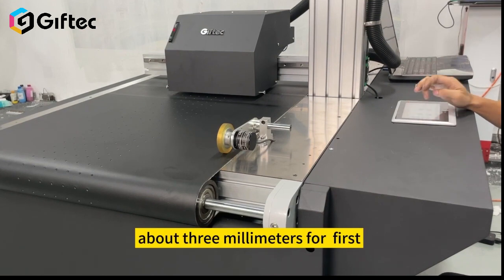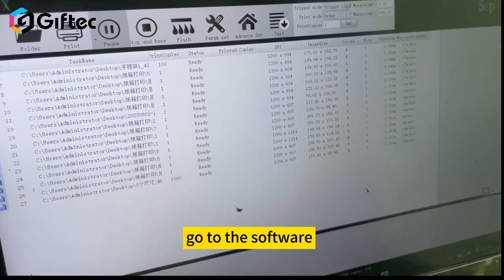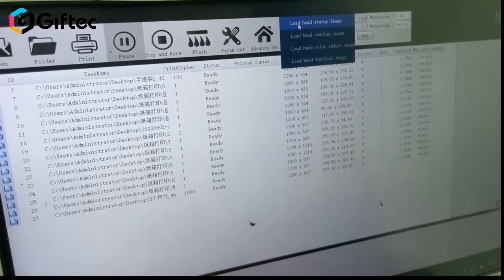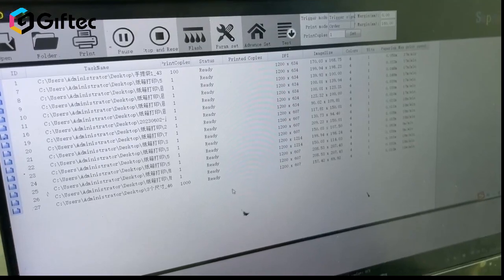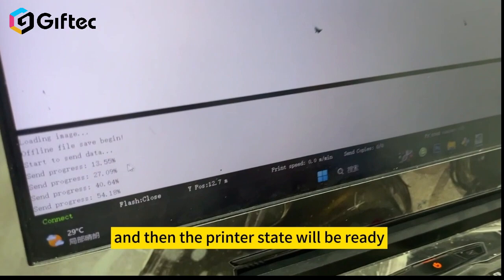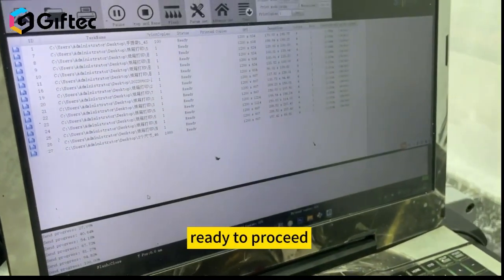About 3mm for the first 1mm to test. Go to the software, click test, and load the head stator image. The printhead stator is then ready to proceed.